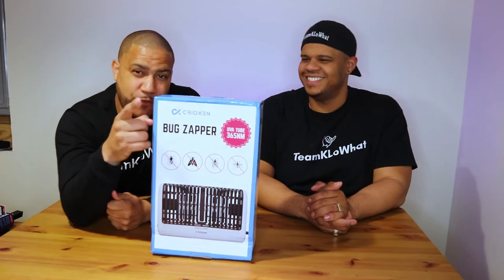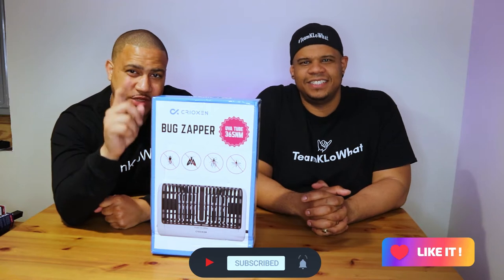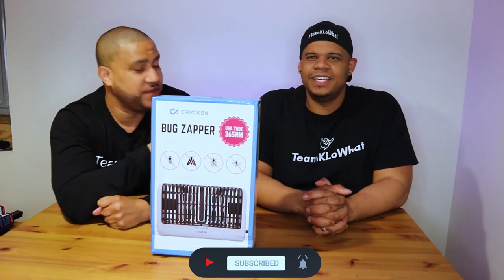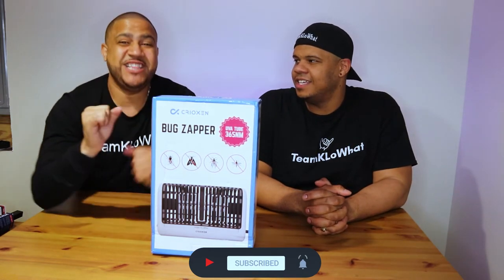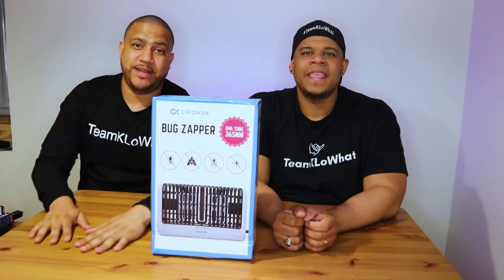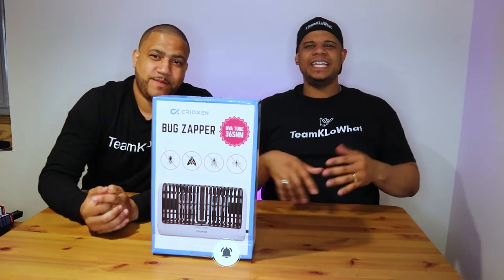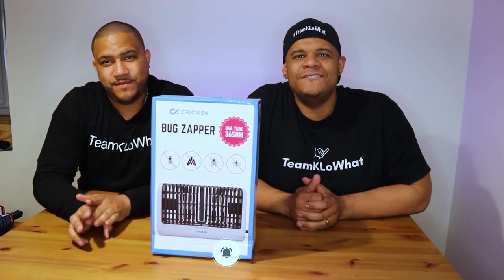Regardless of where you live, before we begin make sure to like, comment, and subscribe to the channel. Also do us a favor and destroy that like button. While you're there, don't forget to hit the notification bell button so you don't miss any of these awesome videos.